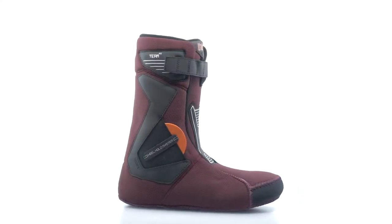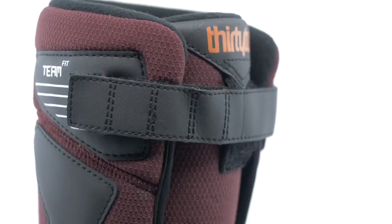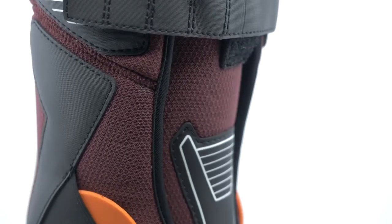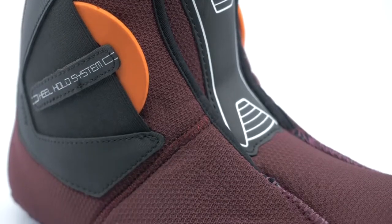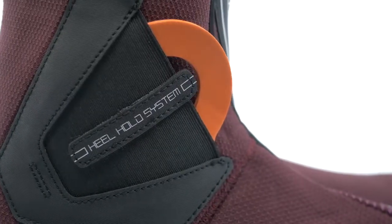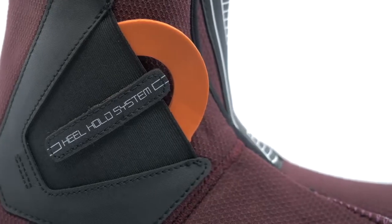This boot features the Team Fit System, constructed with Dual Density Intuition Foam, formulated for medium support, flex, and enhanced comfort. Customize your fit with the Heel Hold Kit and Heat Molding.